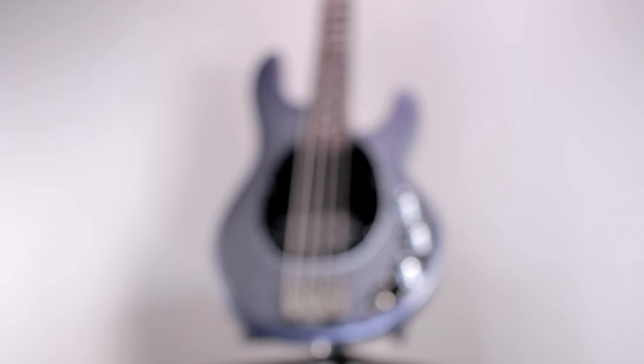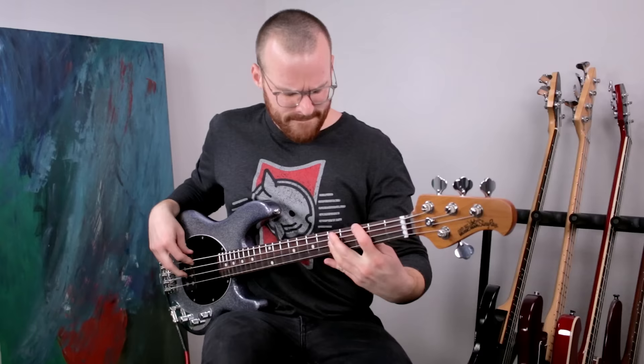Starting with that signature Stingray body — to me, this is just such a beautiful and classic-looking bass. I absolutely love the Stingray shape, not only in terms of the looks but playability too. Since this is a Short Scale bass, it does have a smaller body, but it's super comfy. The body itself is made out of ash and also features a super comfortable rounded arm contour in the front, as well as a belly contour in the back. Overall, this bass is very compact and has a very slick and very quick feel to it that is just so much fun to play.